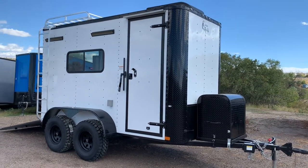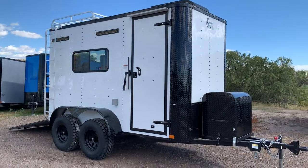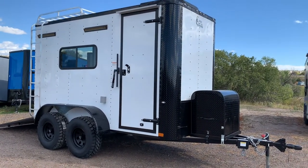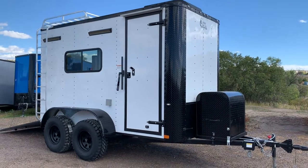Hey guys, it's Colorado Trailers. We just got in this really cool 6x12 tandem axle off-road trailer. This one is going to haul quite a bit of weight for you guys because it's small, but it is a tandem axle. It's in a white blackout package.